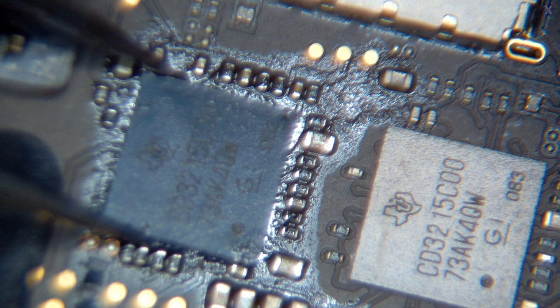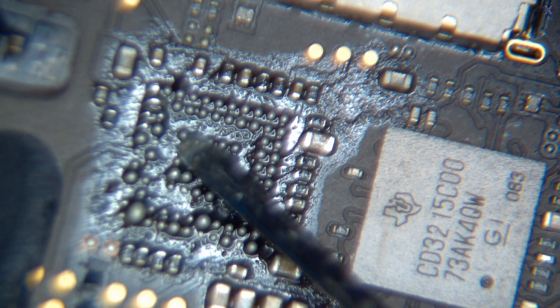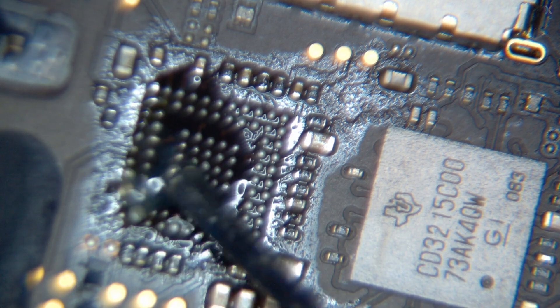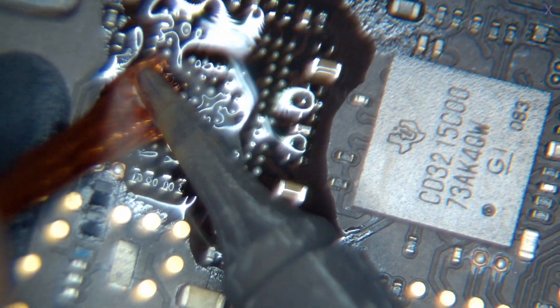We need to replace the CD3215 chip. We're going to use some flux and take out the old CD3215 carefully, because it's easy to damage. This is BGA — ball grid array — meaning there are balls underneath it attached to the main chip itself. When doing a replacement, you need to make sure the old balls are removed and there's a good connection for the new chip's balls. We'll use a hot iron to clean up the old one, do a full replacement, then test it out.